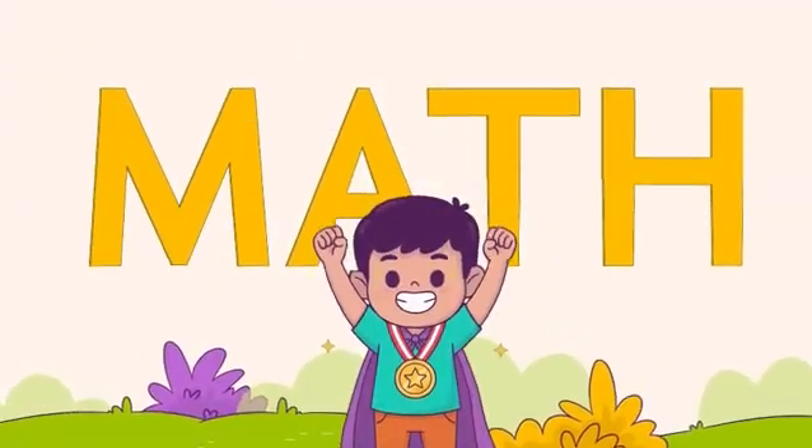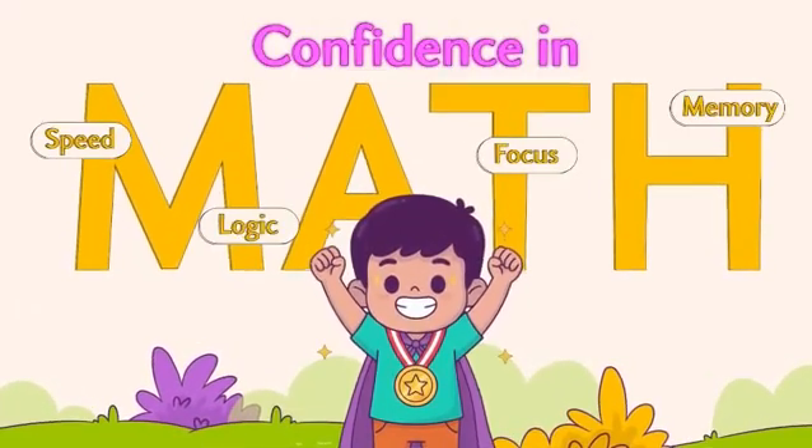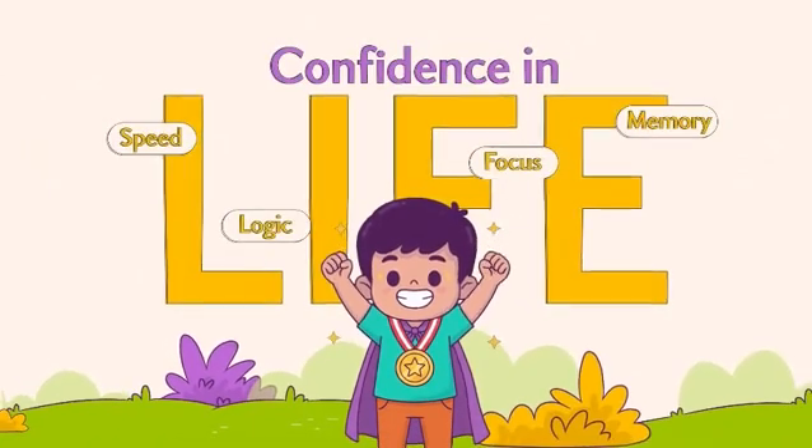And when all these skills come together — speed, logic, focus, memory — the result is powerful. Children grow into confident, independent learners for school and life.